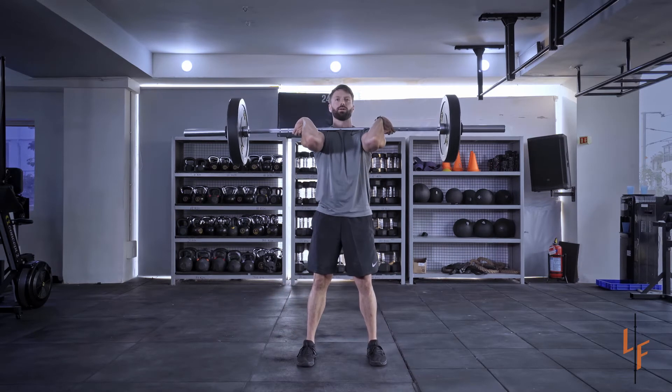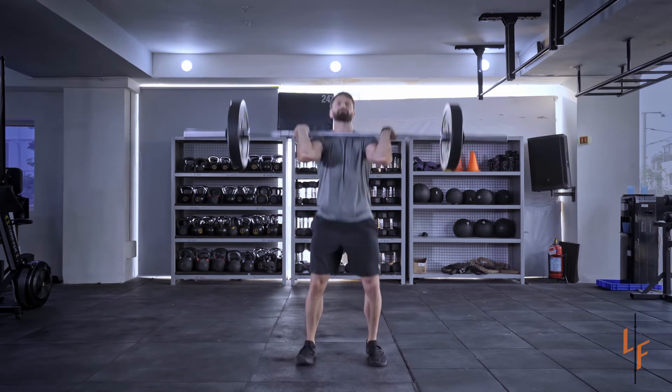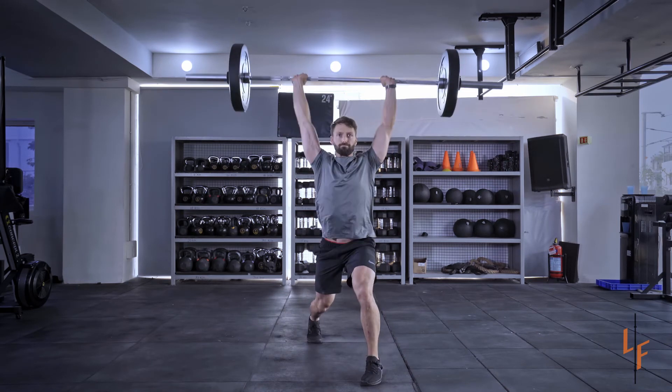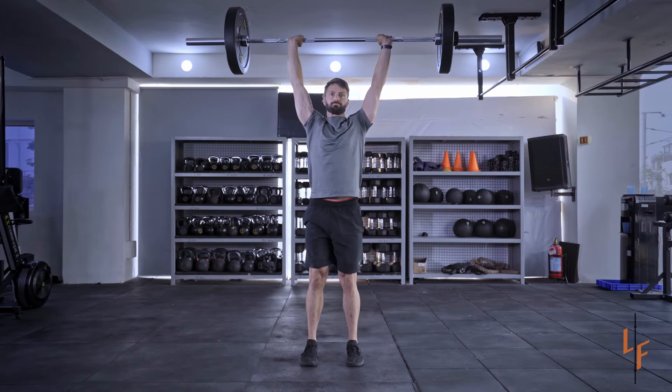And for the jerk, dip the knees forward slightly and extend fully. Allow the feet to split into a split stance, punching the arms overhead. Take one step back and one step forward to finish the lift.